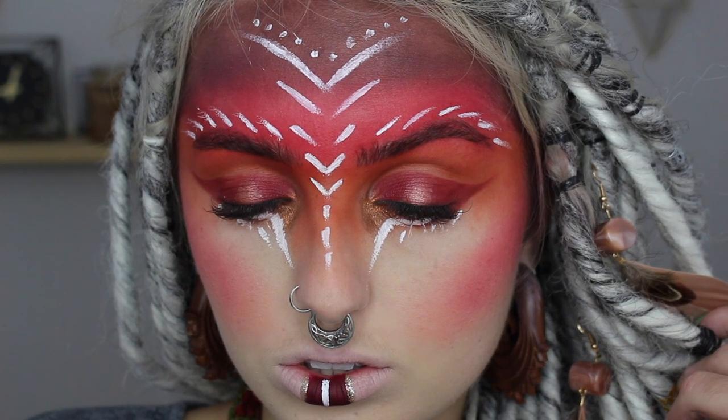Hey guys, welcome back to my channel. This is our last Halloween makeup look. I got the inspiration from a picture on Pinterest — a tribal war paint look. I figured it went quite well with my dreads and feathers, so we just had fun with it. I used eyeshadows and basic products, so it's super easy to do.